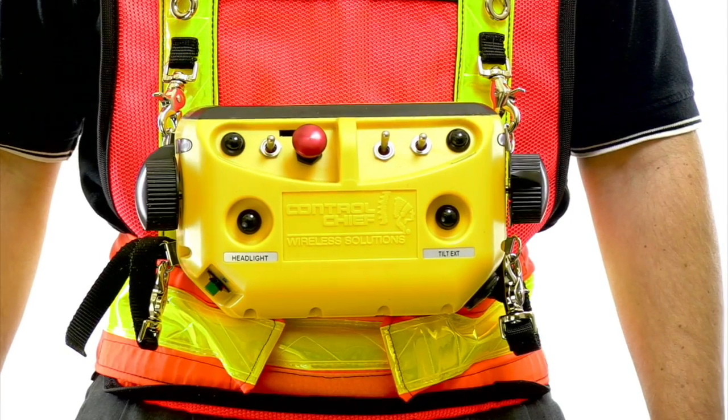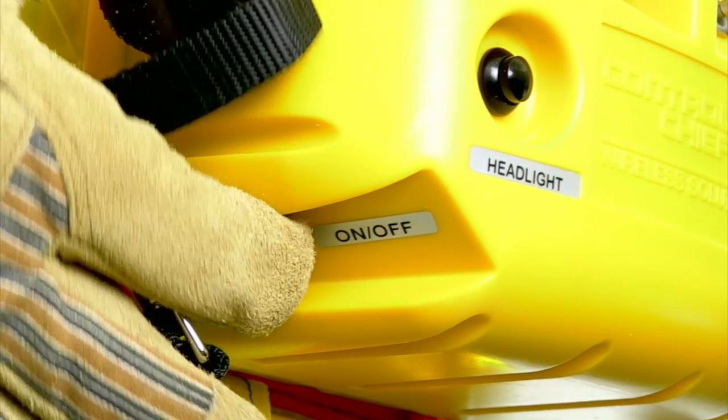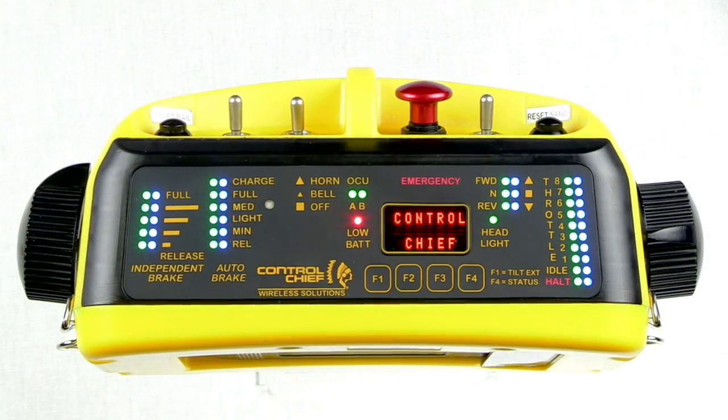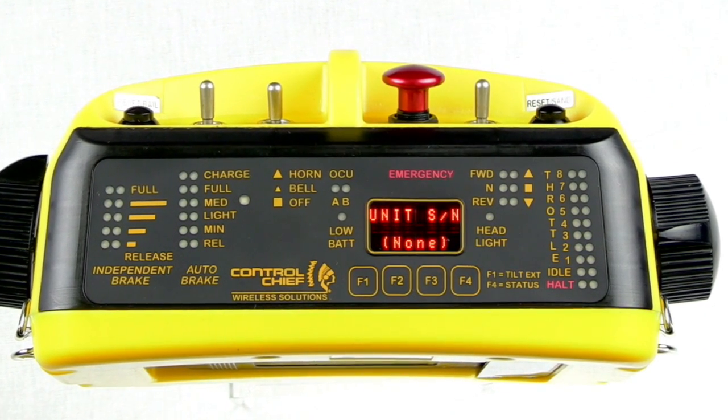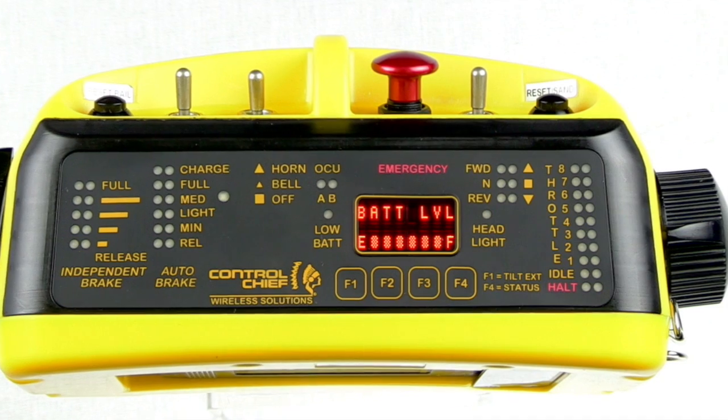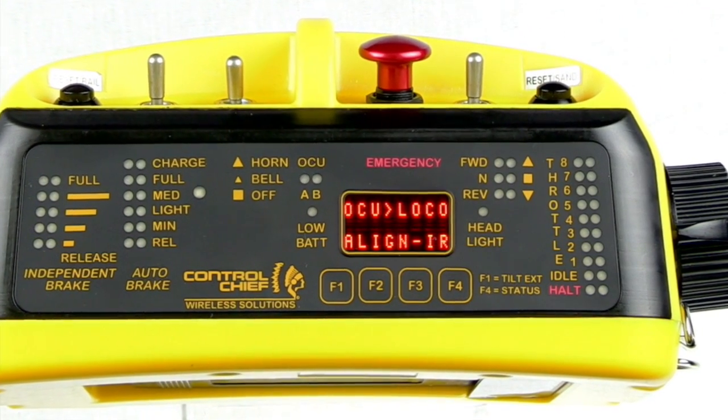To power on the OCU, push in the green power switch located at the bottom right corner of the unit. The OCU will perform a power on self-test and upon successful completion will display the message Align IR.